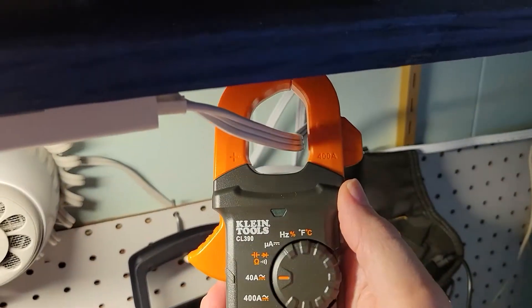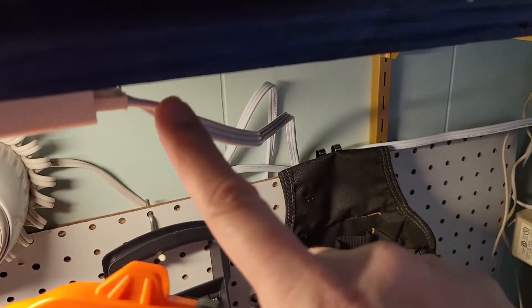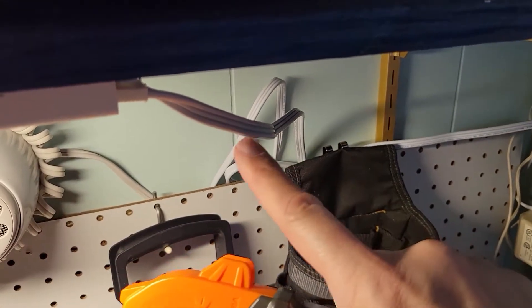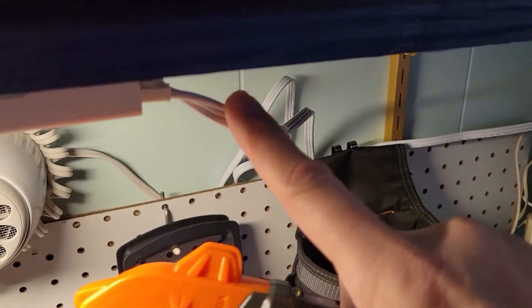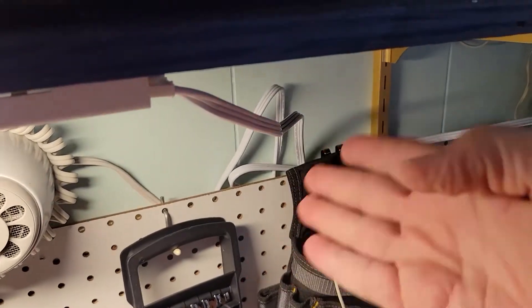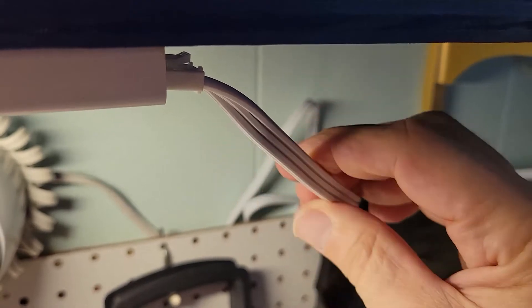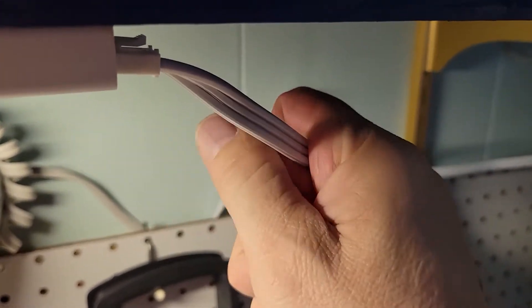What's going on? This is AC current, so we have current coming into it and current going back out. The sum of that current is zero because we have a sine wave going up and coming down. You can't get a current reading on this meter with the load and the neutral side in the same cable.